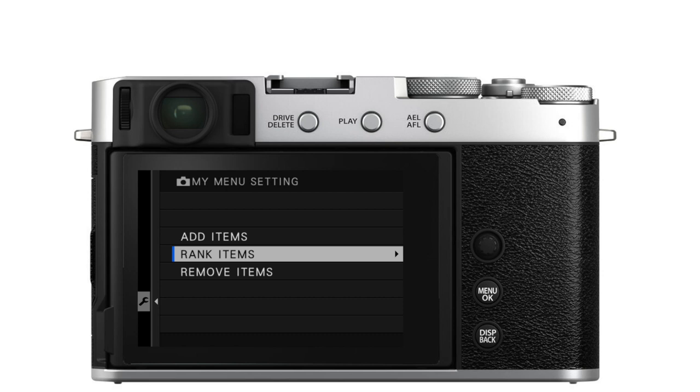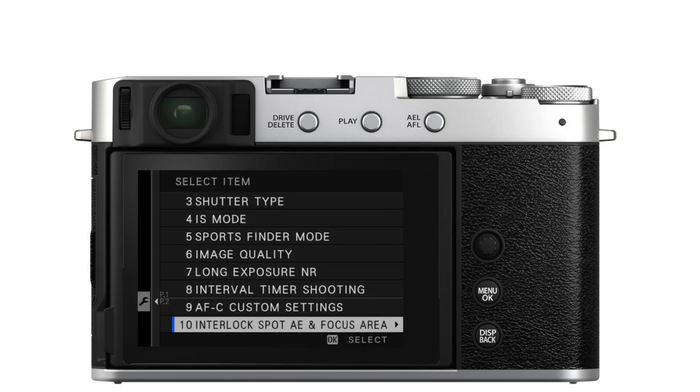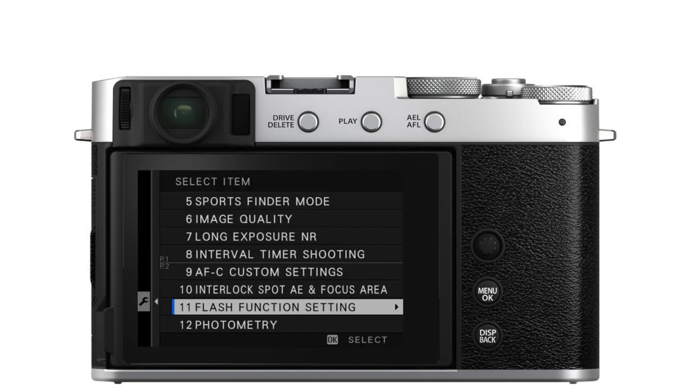You may realize there are some items you don't use — like AF range limiter. You've never used it, so why is it taking up space in My Menu? You can remove items by going to Remove Items, using the joystick to scroll down to the item you want to remove, pressing OK, and a prompt will come up asking if you really want to remove it. Highlight Remove and press OK, then press back when you're done removing items.